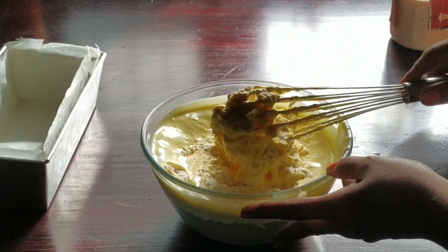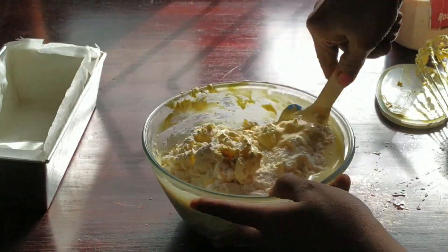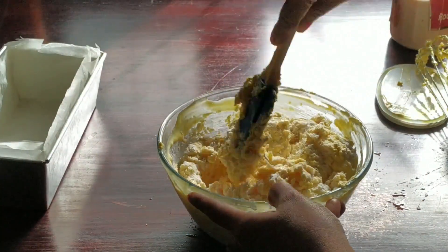This is a quick bread so you shouldn't whip it too rigorously. We are going to fold in the batter very gently using a spatula.